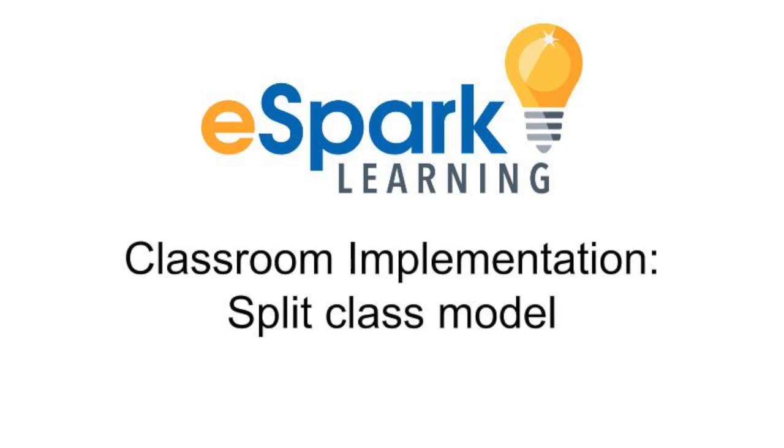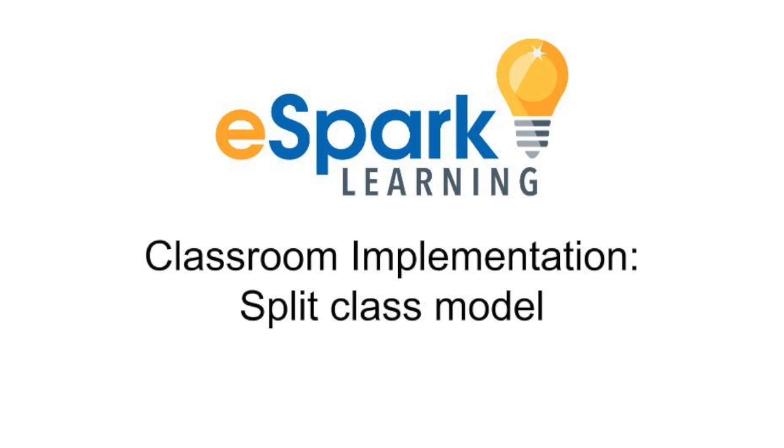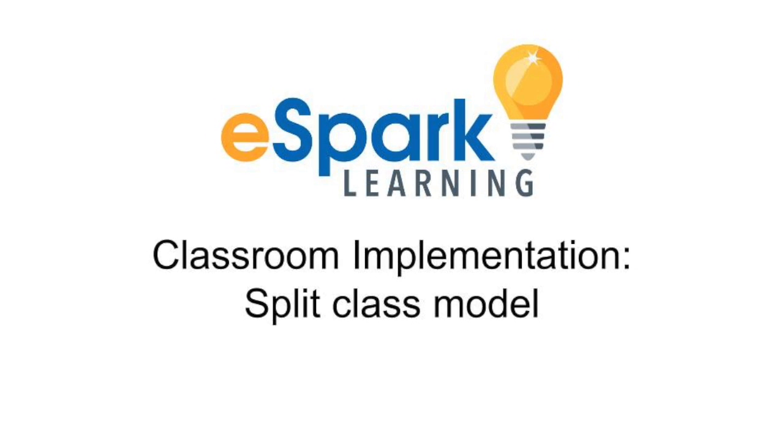In this video, Melissa will share how she uses a split-class implementation model in her first-grade classroom. She has 12 iPads for 24 students.